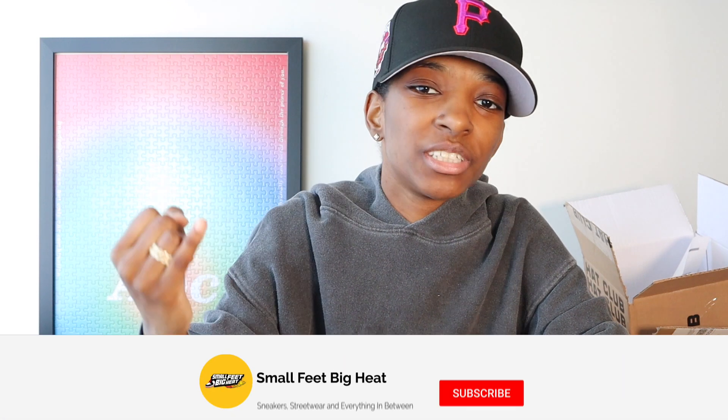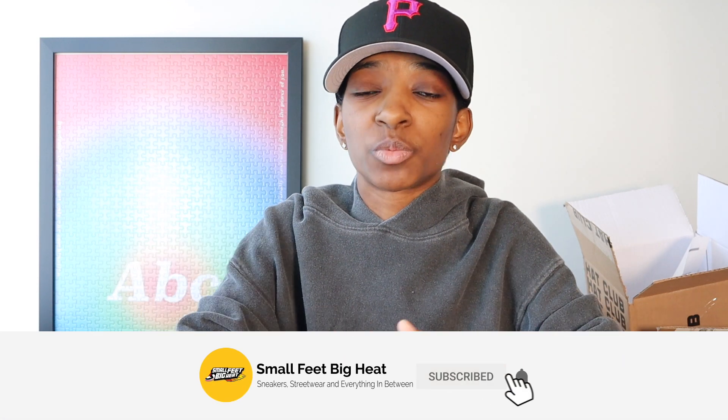What's good everybody, welcome back to the channel. If this is the first time you're touching down, welcome to Small Feed Big Heat — we talk sneakers, street wear, everything in between. Today I'm coming at y'all with a Hat Club unboxing. I already did the unboxing part — y'all can see the empty boxes behind me — but I am going to be showing y'all my most recent Hat Club pickup. Let's jump right in.